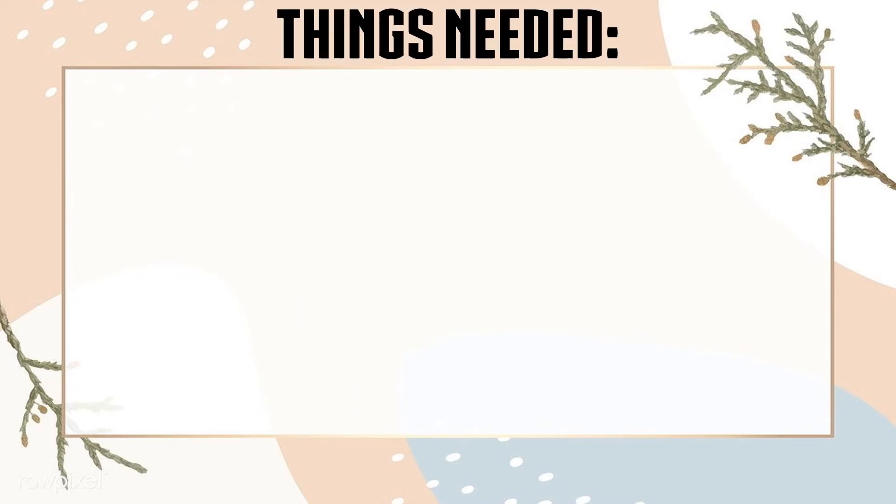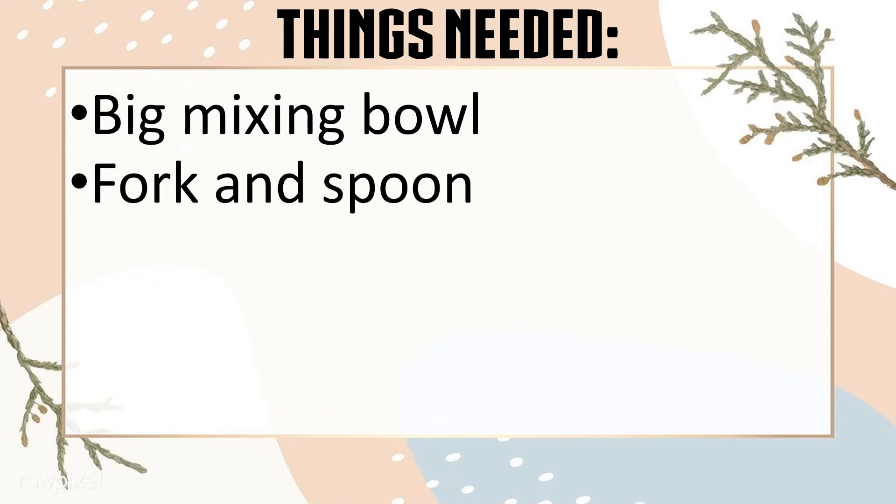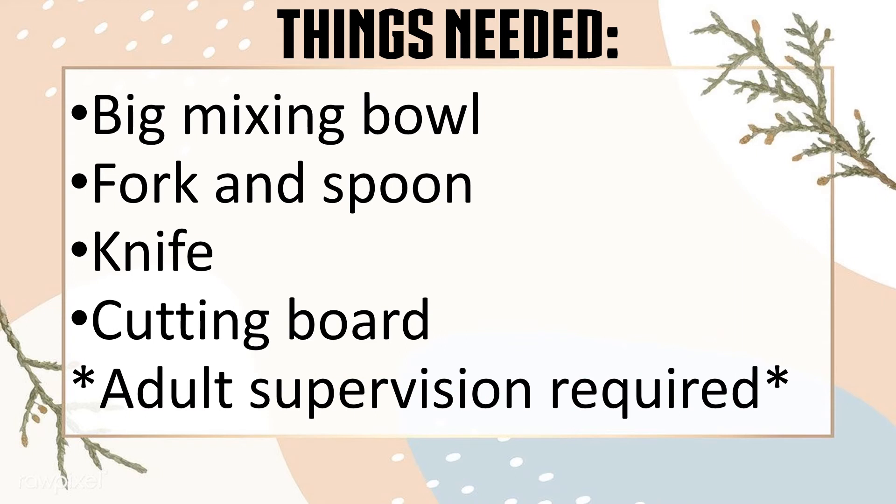Things needed at home: you need a big mixing bowl or any other bowl, fork and spoon, knife, cutting board, and adult supervision is required.